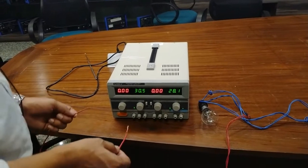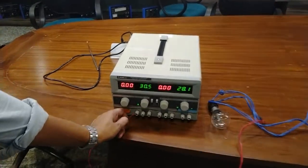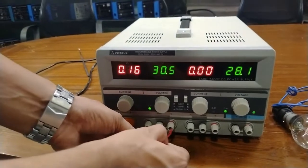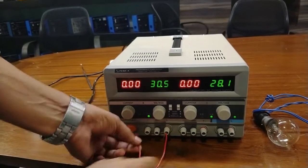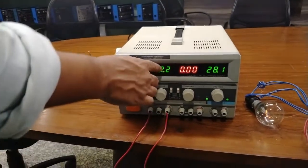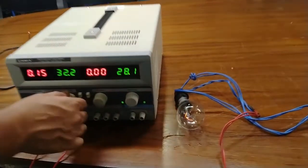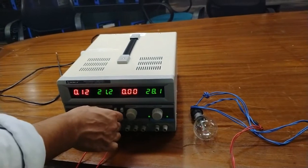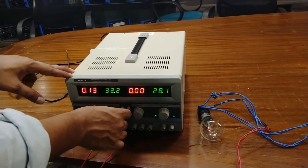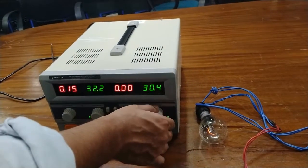Now I am going to use this supply voltage with a load. Connect the positive and negative terminals of the supply to the load. Here it is at 32 volt and the bulb is glowing. You can take different voltage levels from this power supply — this is how the power supply works.